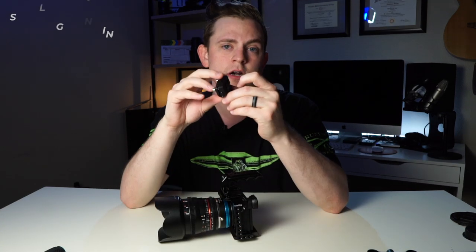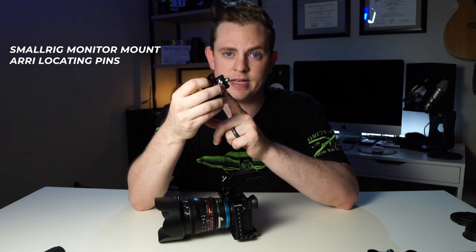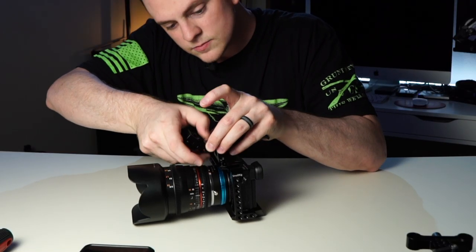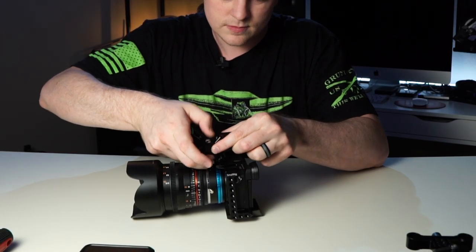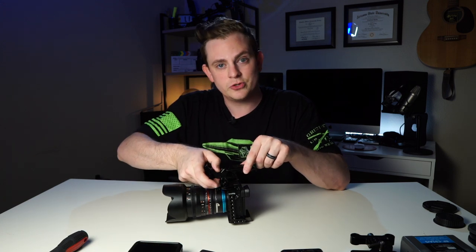Next we're going to add the monitor mount. This one is also made by SmallRig and it uses the Arri locating pins. We're going to mount it to the front here and I love that because it's tool-less — it just screws right into place.